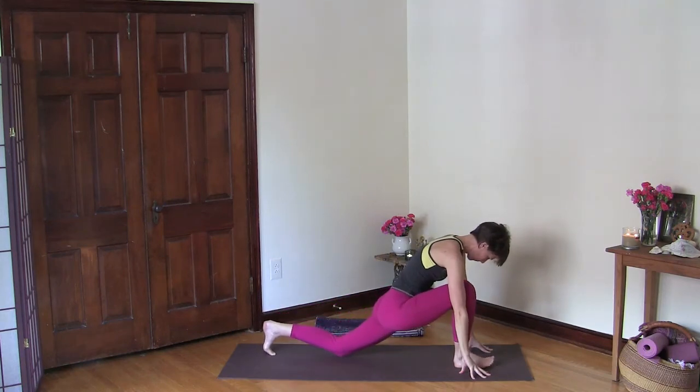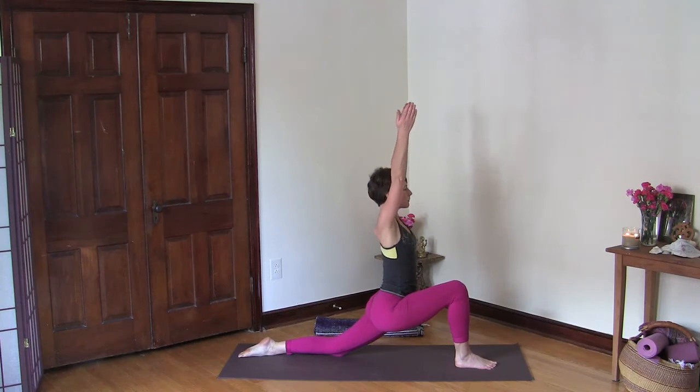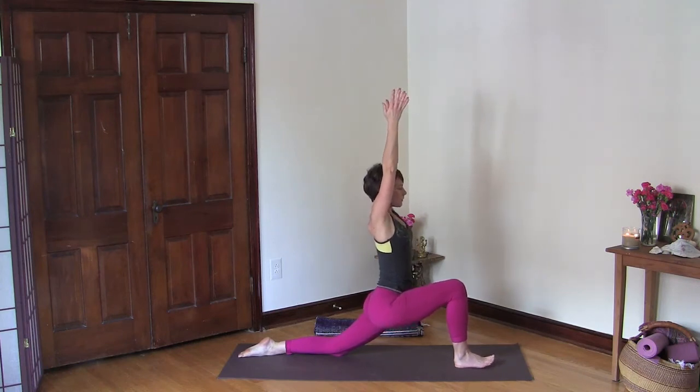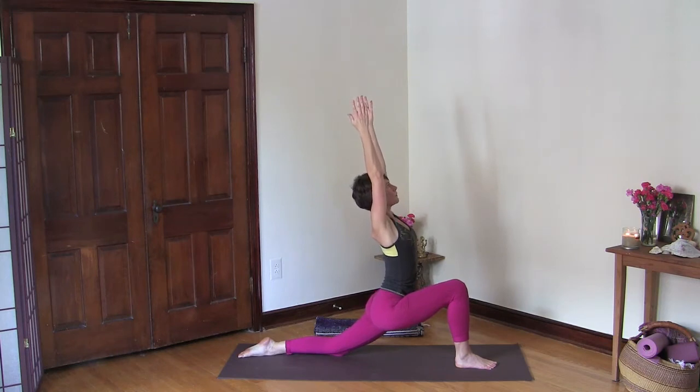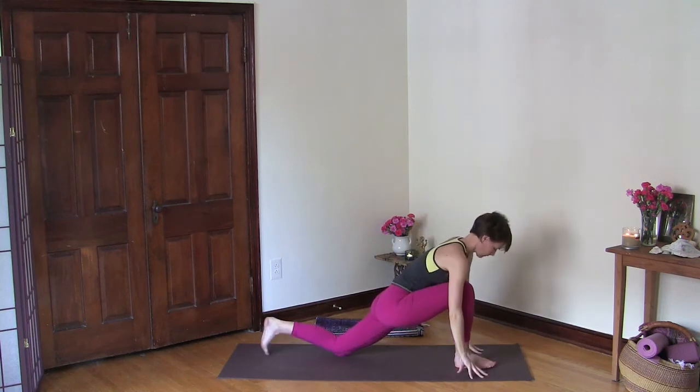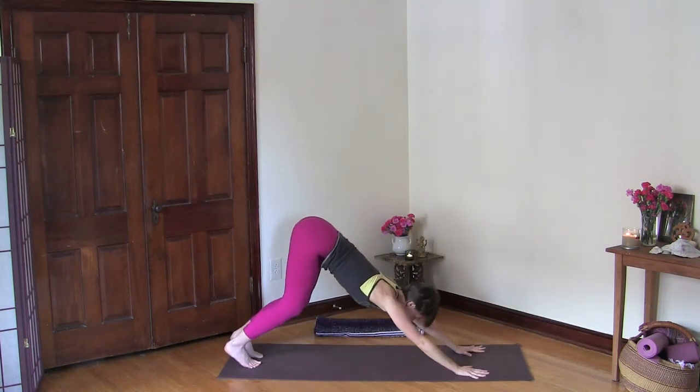Lower your right hand down, lower your left knee down, and then lift your torso up and reach your arms up. Lift your ribcage away from your pelvic floor and see if you can go back a little bit in a back bend by lifting your chest up. Breathe and open, then release your arms down and come into downward facing dog.